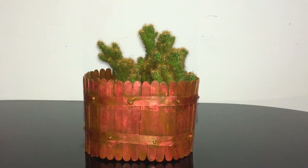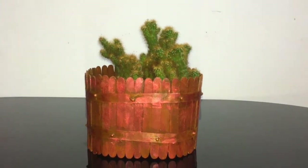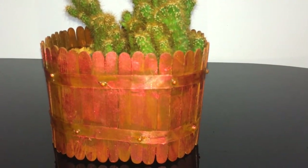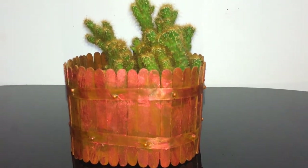Now we are ready for the craft! Please like, subscribe, and comment. Thank you so much for watching!